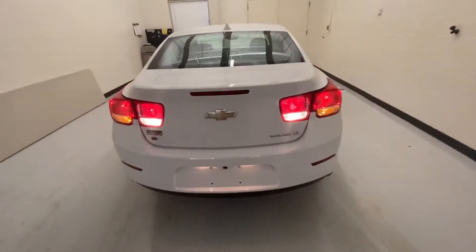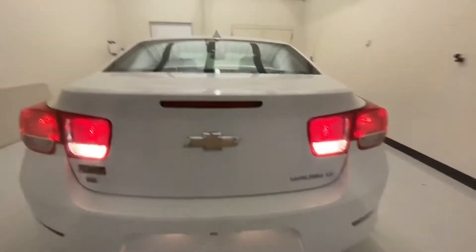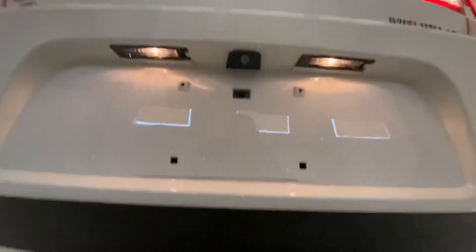I'm going to show you the trunk space. You have a lot of room to fit groceries back there. It is equipped with a backup camera — if we come down here you can see that.